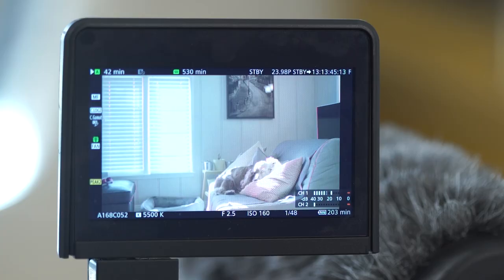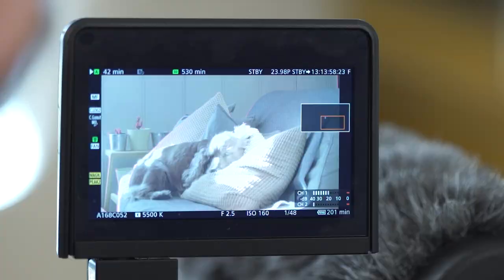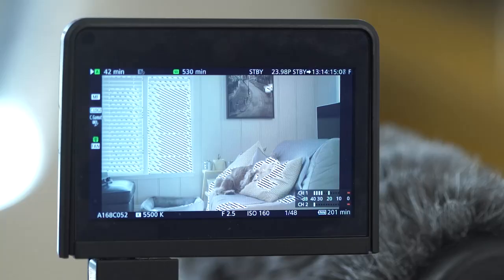I find magnification to be more precise than peaking for my experience. I don't usually rely on peaking unless I'm shooting at f/1.2, because it can just be distracting. If you've correctly set your viewfinder to match how your eye sees, you're going to see if it's crisp or not. Zebra — button number three — is a tool that many video cameras have to help you see which areas of the image are overexposed or approaching overexposure. You can change what threshold it means — I had it set to 80 IRE.